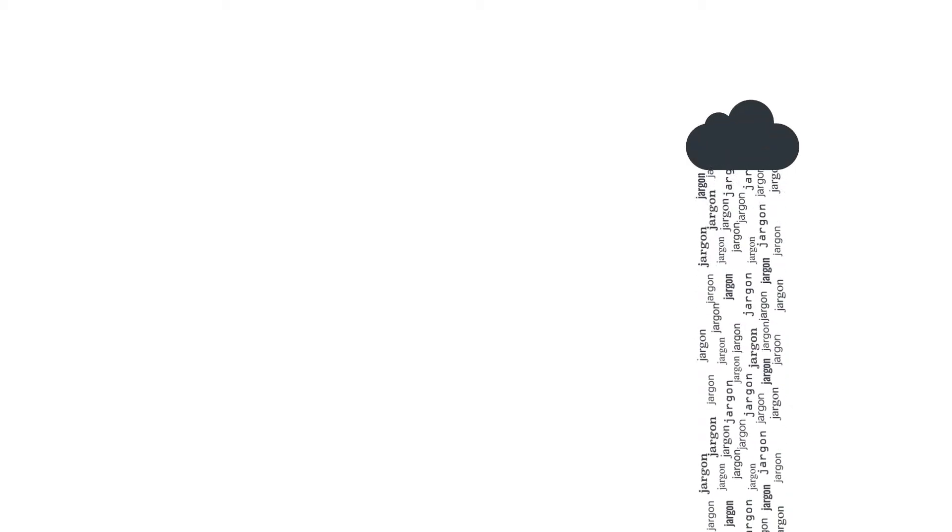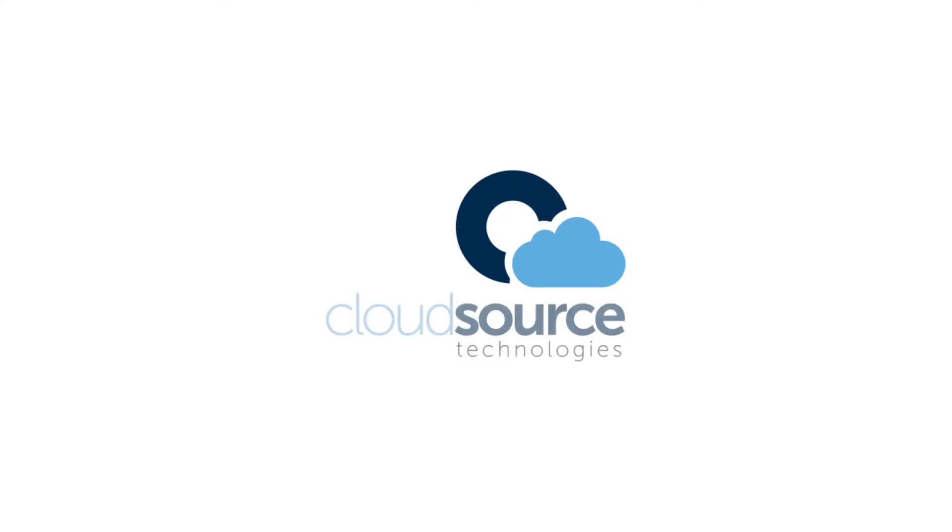Some technology providers try to bury you under a deluge of jargon. Not us. Here at CloudSource, we're with you every step of the way. Training provided by CloudSource. Proud to be different.